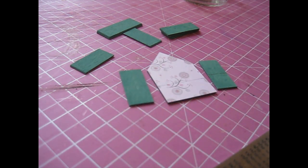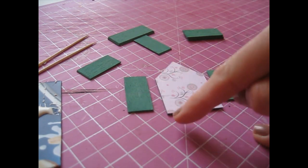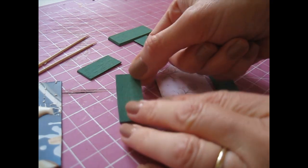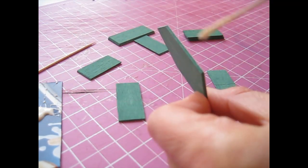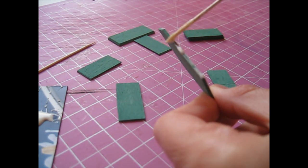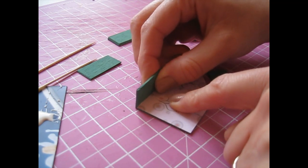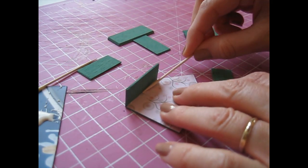We're going to begin by attaching the first side piece to the outside edge of the back piece, with the beveled edge facing on the outside edge. Begin by applying glue along the side of your back piece, put it back down on your surface and attach the side, making sure your pencil lines are lined up. Have a spare cocktail stick handy just to remove any excess glue.